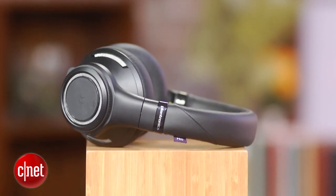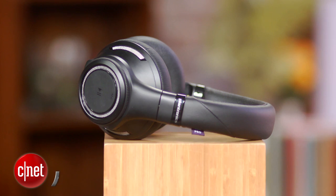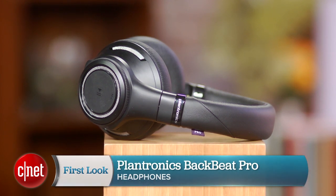So there you have it — Plantronics' entry into the full-size wireless headphone market. Solid entry. It's a $250 product. I'm David Carnoy, and that's the Plantronics BackBeat Pro. Thanks for watching.